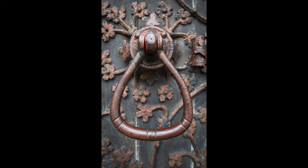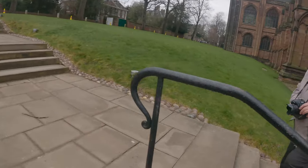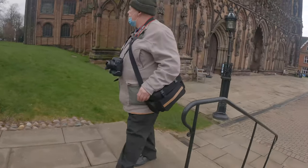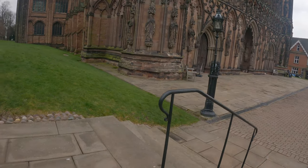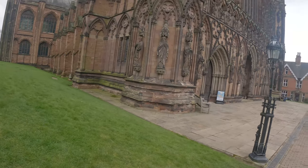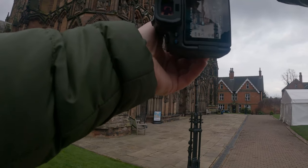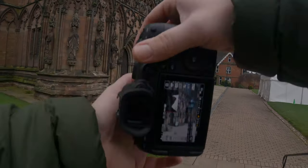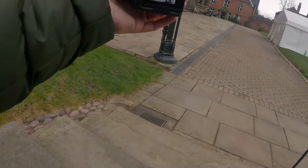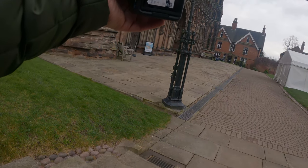I didn't want to spend too long at the cathedral - it's a beautiful building but I don't want to bore you guys. So I wanted to get a picture framing this old lamp-style light up against the front of the building, just so you can really see how much detail there is. It's incredible. I just wanted to capture a quick picture, get it in black and white so it stands out even more.